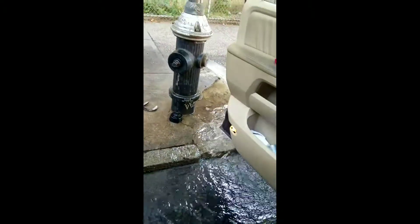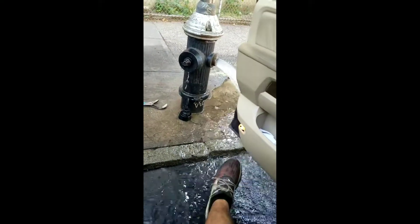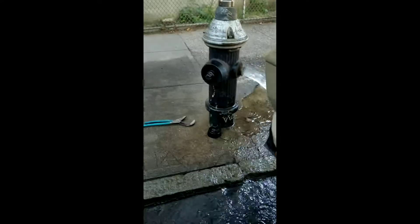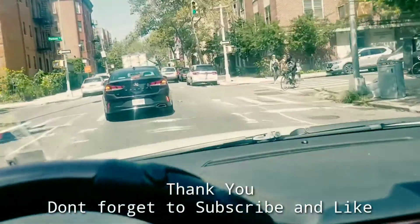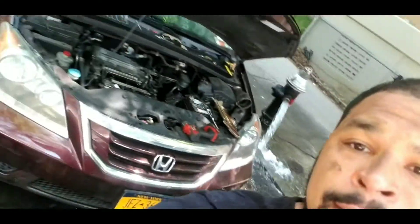Look at that, man. How many times they close it — I'm going to open my shit up, man. That's good, y'all. It is 95 degrees here in New York City, Brooklyn, to be exact. And we are here with a 2008 Honda Odyssey.